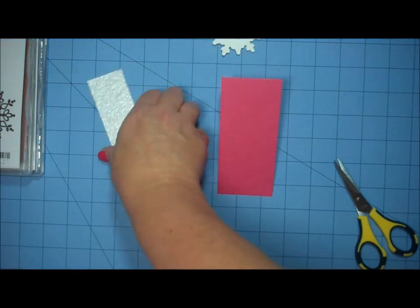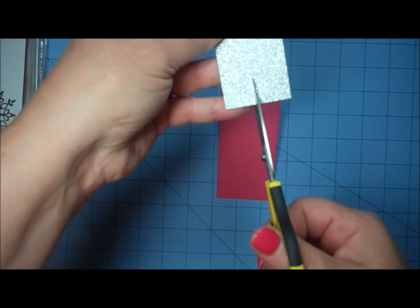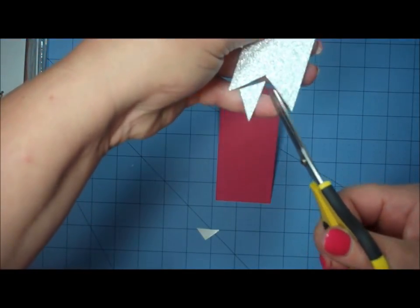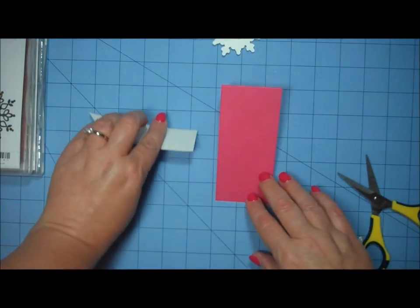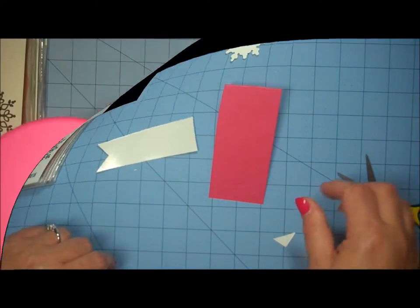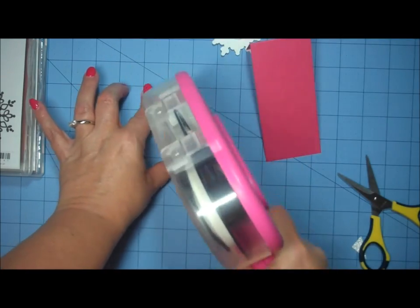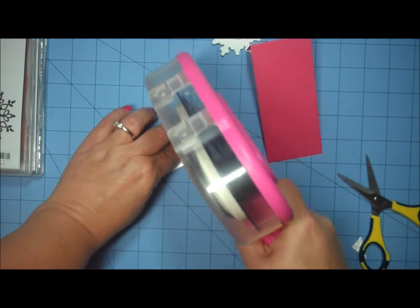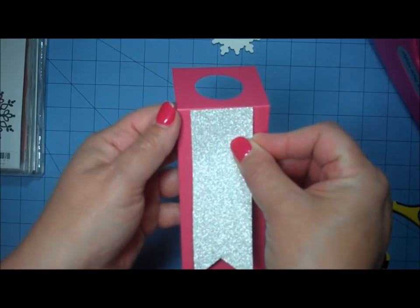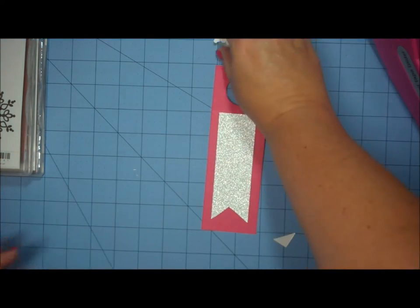I fold that back and bring in my sparkly silver piece. I want to fishtail the end, so I cut in at the center about a half inch and then cut up to the corners to create a nice fishtail tag. I turn that over, grab my adhesive, and apply it to the back of the sparkly silver strip. Starting at the fold, I center it from side to side and have it go down towards the bottom of the tag.